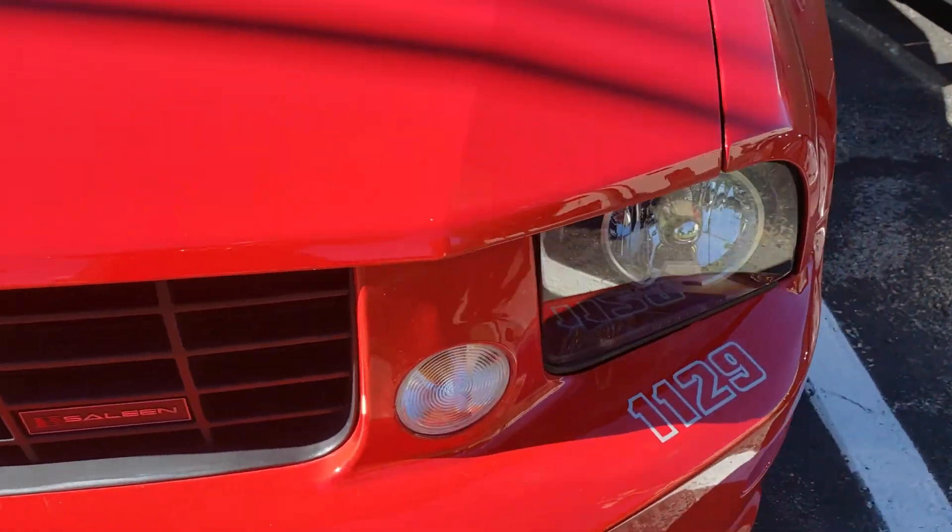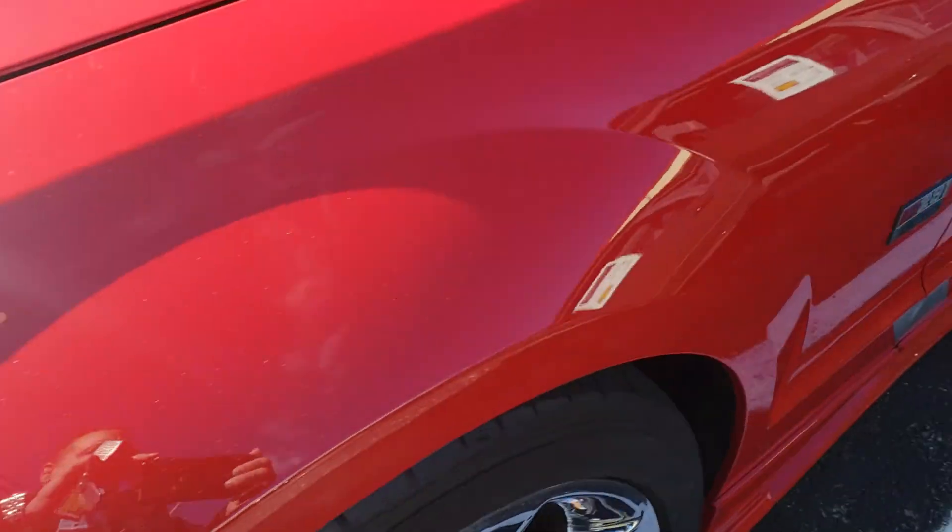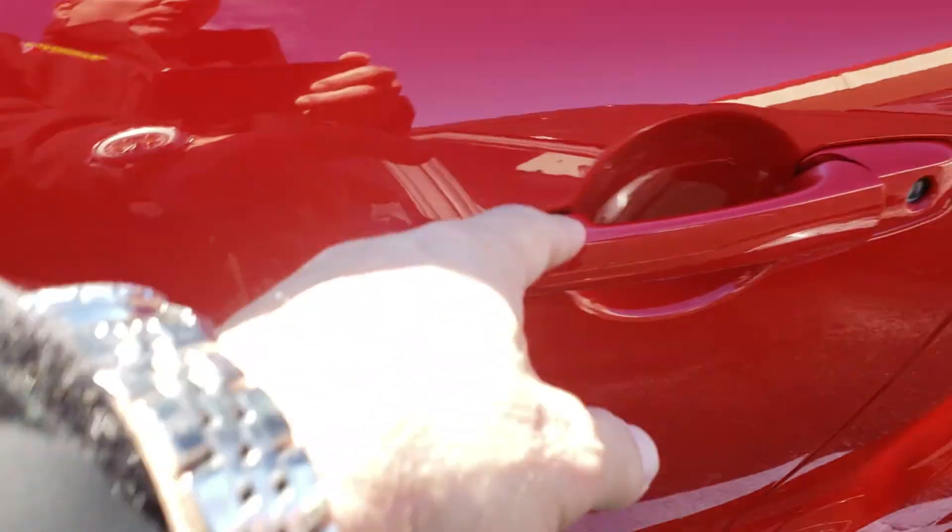Now let's go over to the inside of the car for you. I apologize for the video, but I'm doing my best to do a little walk around.